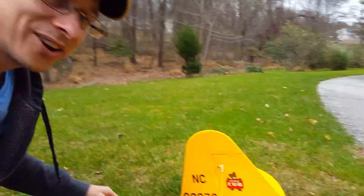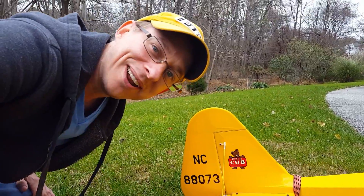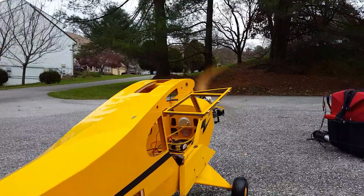Alright, check it out. Rock solid. Not a thing vibrating and it's running.